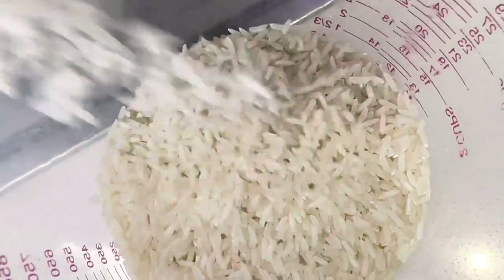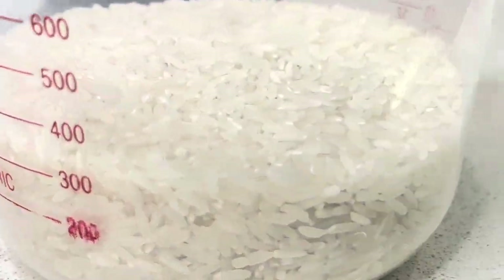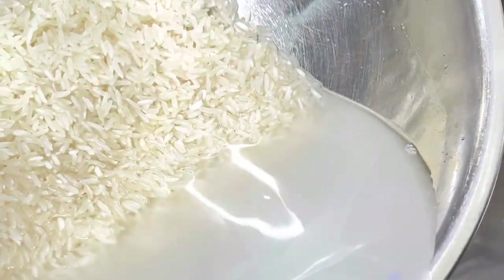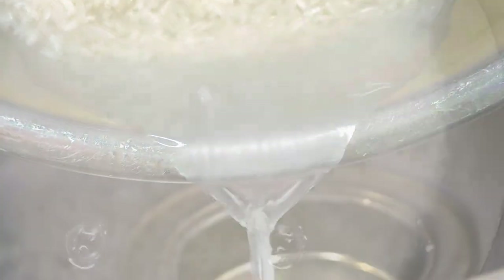Wash your hands, grab your rice and a bowl, and put it into a measuring cup — you want 300 grams. Put a bowl full of water, wash it with your hand, and drain out the rest. Then cover it with warm water and place it to one side.